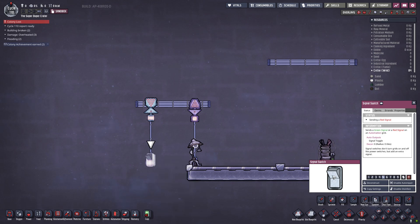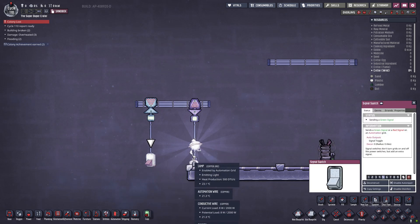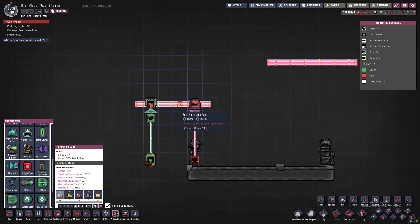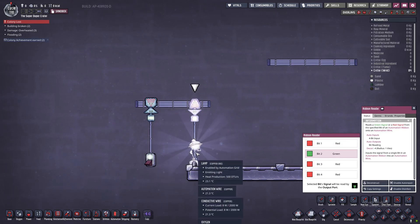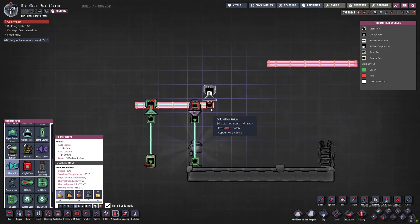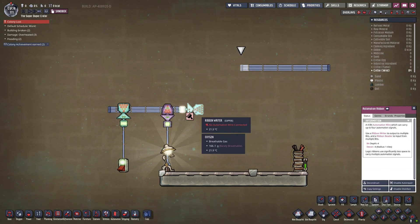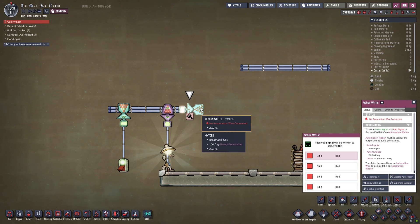On the ribbon writer you describe which bit it writes to, and then you describe the same thing on the reader. In this example, both the reader and the writer are set to bit number one, and you can see that if I turn on the light, the light goes on. Interestingly, the ribbon writer and ribbon reader are actually just bit shifts.